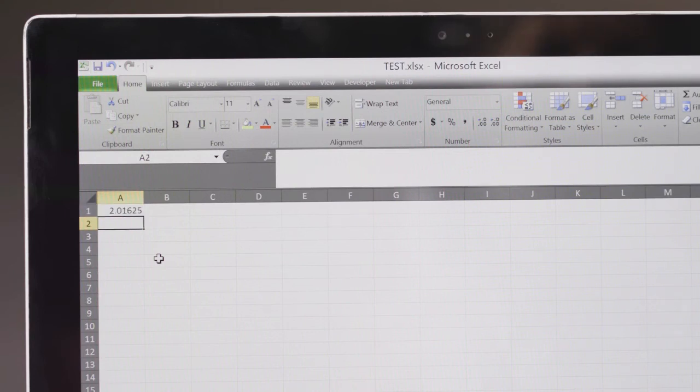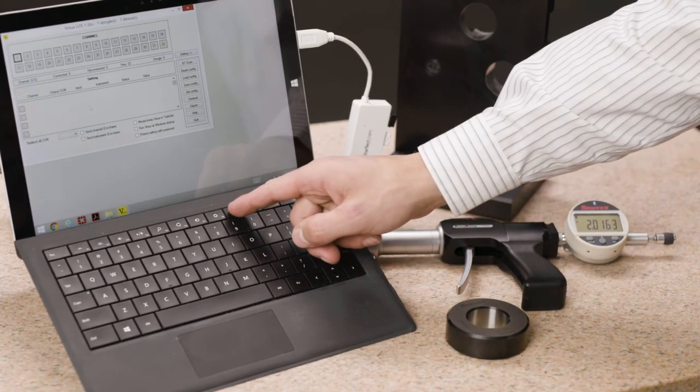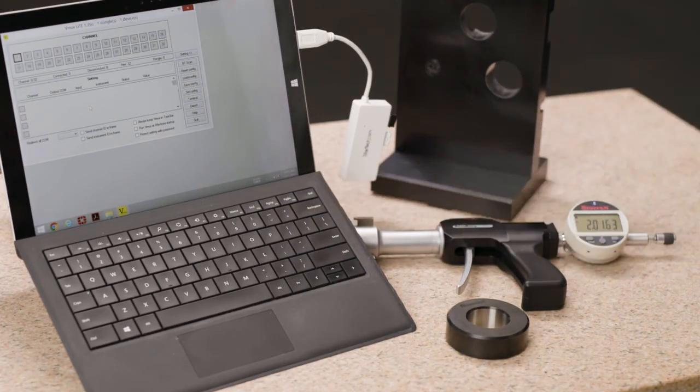Tap the middle button to send the screen value to the selected cell. Press again and that value will appear in the next cell, and so on. Alternatively, data can be sent by pressing F9 on the keyboard or with a footswitch.